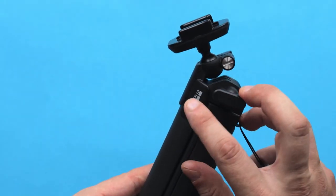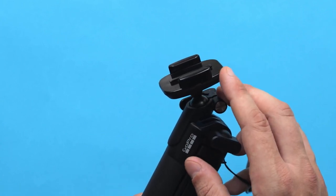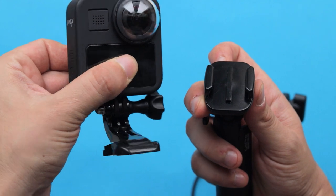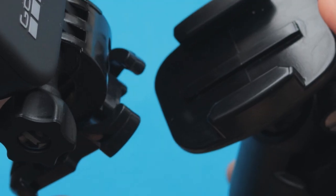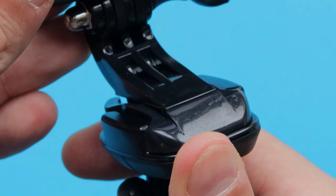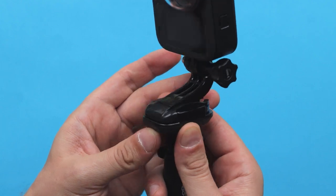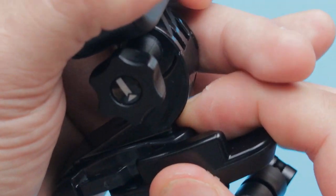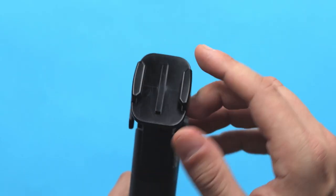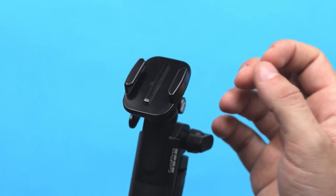Right off the bat you can notice that the 3-Way 2.0 has a mounting base for your camera. If you have a quick release mounting buckle, you can attach and detach your camera and swap it between your accessories with the same mount. This is quite a nice improvement because you don't have to mess with a thumb screw each and every time you want to take out your camera or swap it between other accessories.